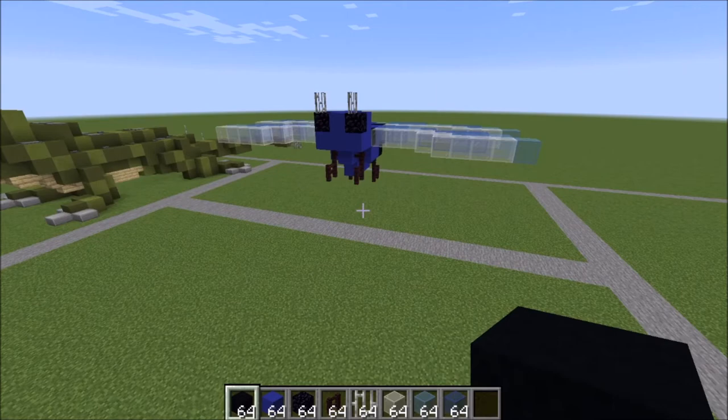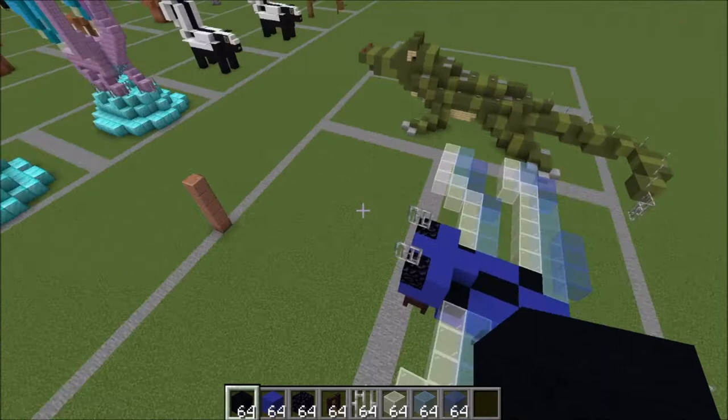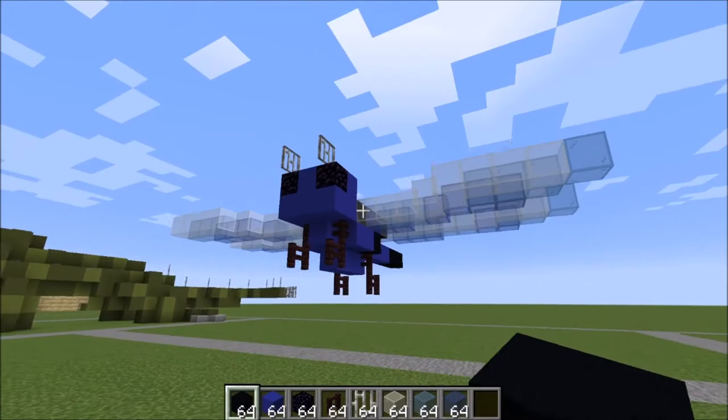Hey guys it's Bowzy Bowzy and today we're doing a tutorial on this blue dragonfly. Here's what he looks like from up above and below.